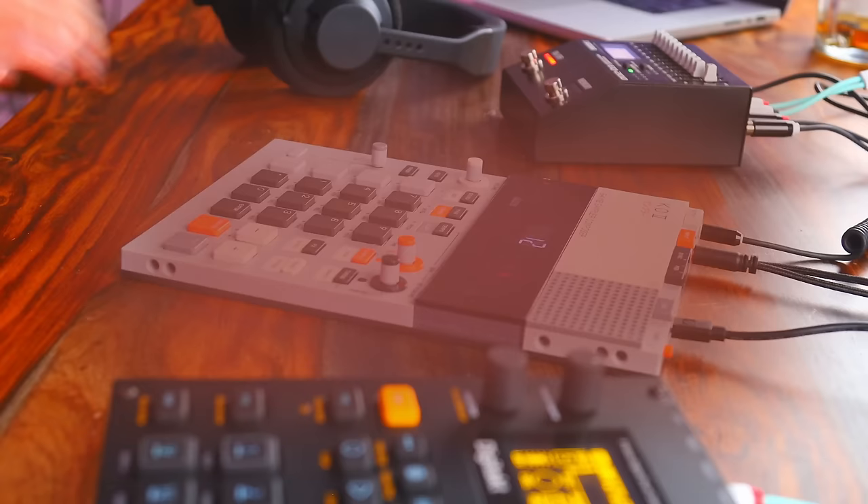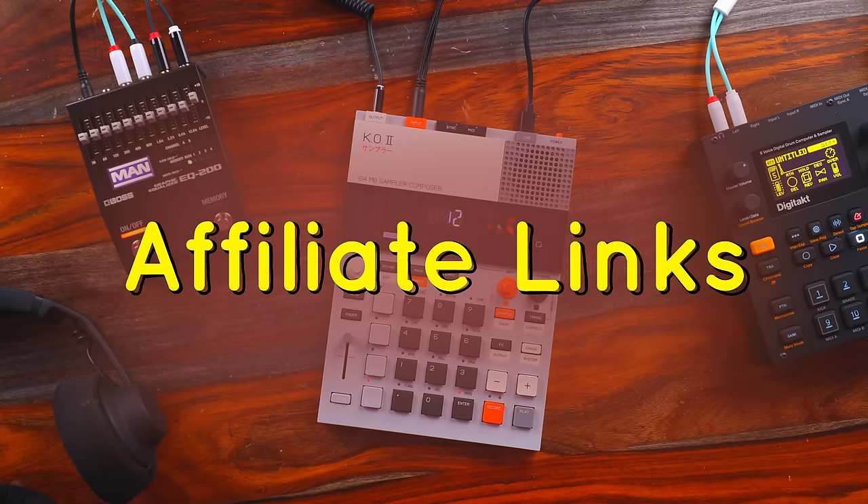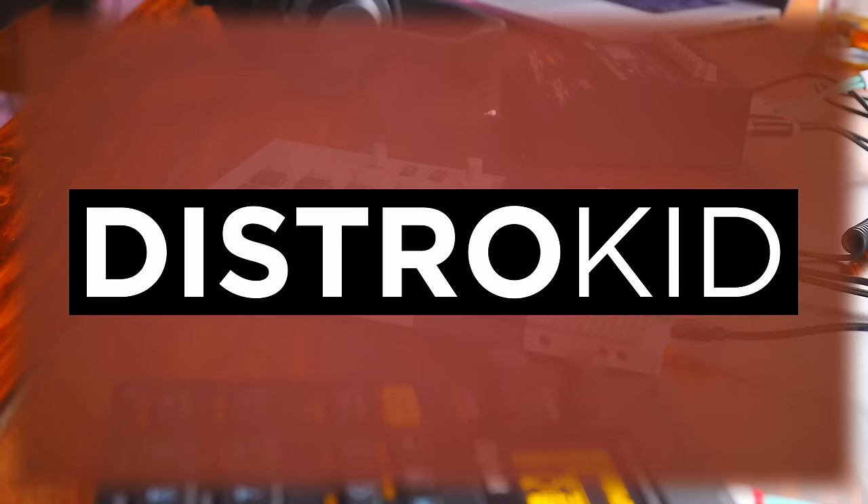There are timestamps in the description if you'd like to jump to something specific. There are also affiliate links for the gear mentioned in this video — I would make a small commission from that sale if you use those links, so please do. It's one of the best things you could do to help support this channel. The video is also sponsored by DistroKid. If you're looking to officially distribute your music as an independent artist or producer, they're the best choice. More on that later in the video.